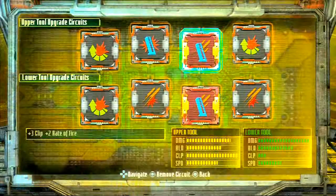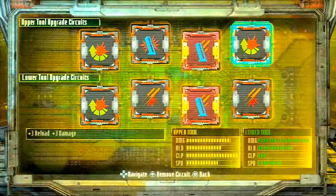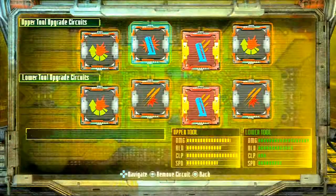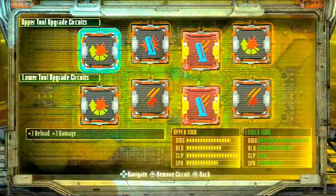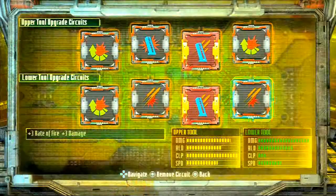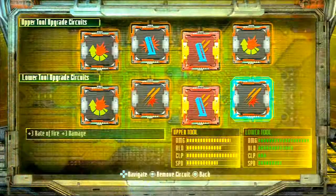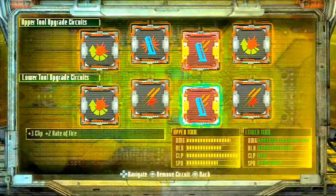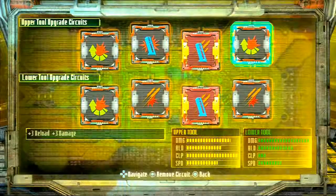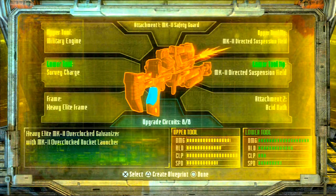You want to keep rate of fire up, but it's usually pretty fast so rate of fire you're not going to worry about too much on the upper tool. For damage though, that's one you're going to want to work on a lot more — I've got damage all the way across except for two spots; I'm not as worried about reload or rate of fire there. For the lower tool, damage is the most important, but you see I'm working a little bit more on reload and rate of fire, and I've got one clip circuit because two rockets is the max. So if you take a look at these and use them to your advantage, you'll be able to make the acid maker in no time.